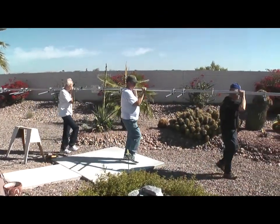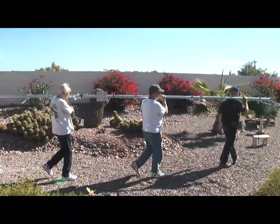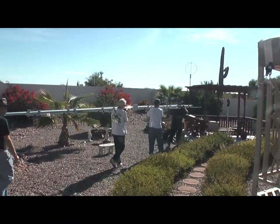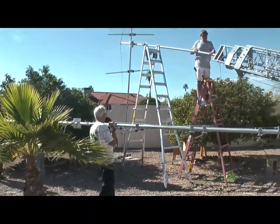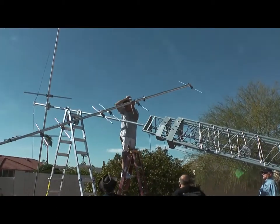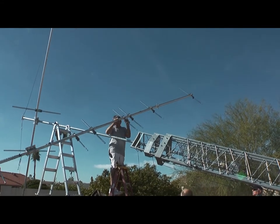And here comes the second Yagi, coming over with the helpers. We had about eight or ten guys there that day, and couldn't have done it without them. These are all members of our local amateur radio club — the West Valley Amateur Radio Club — and they were there to help. We get quite a helping crew together almost any time we put an antenna up. Good bunch of guys.